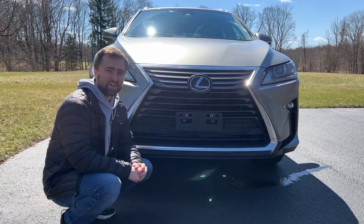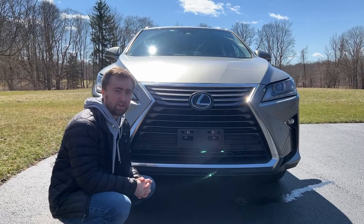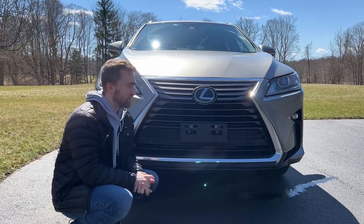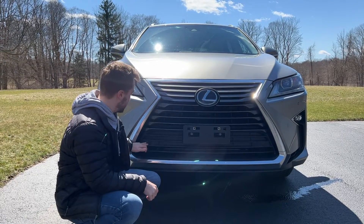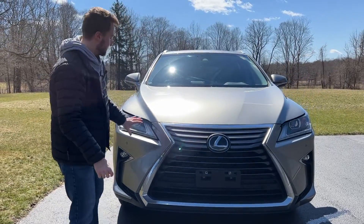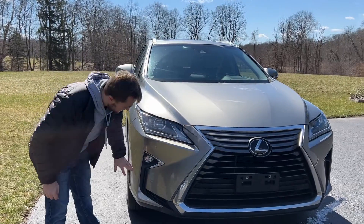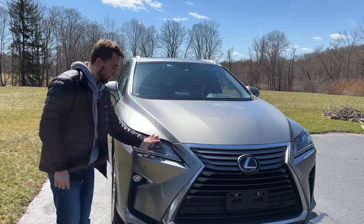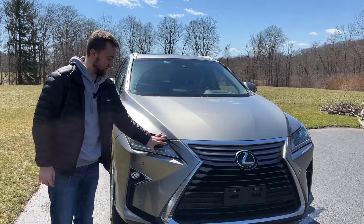Starting on the exterior, the most polarizing thing about the Lexus RX 350 is that huge front grille, pretty similar to their competitor BMW — they love their huge grilles to get everyone to notice them. Lexus has also integrated the front sensors into the grille really well, and LED headlights are now standard in 2017, as well as LED fog lights. You can option three LED lights inside the headlight, but this particular RX 350 is not equipped with those.